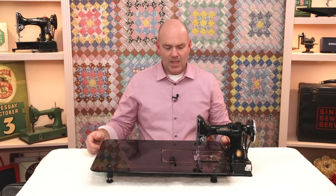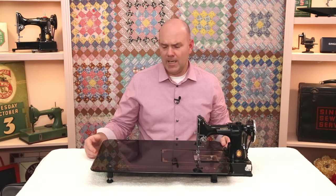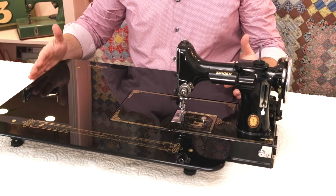Hi, I'm Carmen from The Featherweight Shop and today I want to give you an update on the SewSteady table. SewSteady makes extension tables like this for many different sewing machines, both vintage and modern machines, and they greatly increase the working area of any machine.